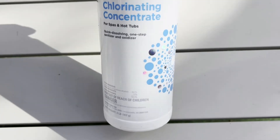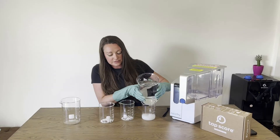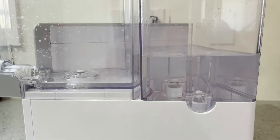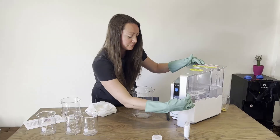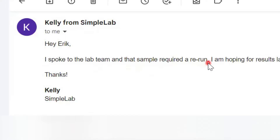We took a water sample and added concentrated chlorine, urea, pesticides, and nitrate to it to see how well the AquaTru performed under extreme conditions. We sent a before and after test to a certified lab to be analyzed, and the before sample was so toxic that they had to rerun it. So I think you're going to want to see how the AquaTru performed, because it definitely blew my mind.